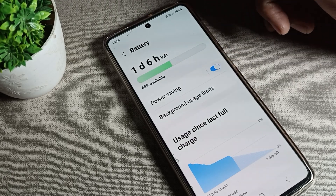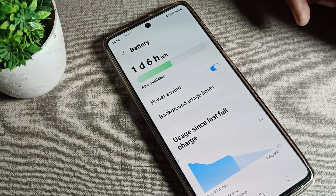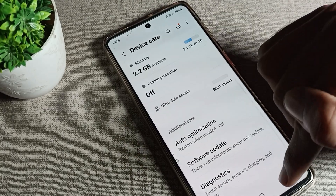Tap on Power Saving to turn it on. Once enabled, you can see the power saving mode icon appear on your screen. That's how you turn on power saving on your Samsung phone device.